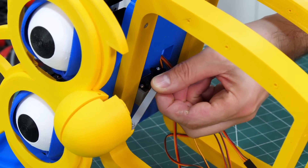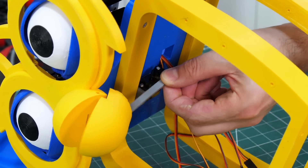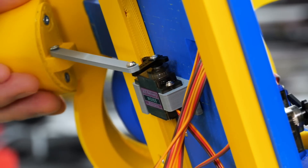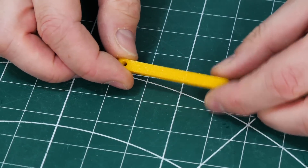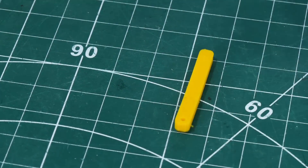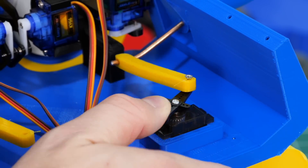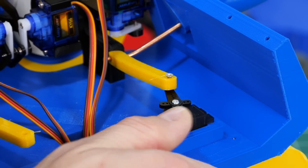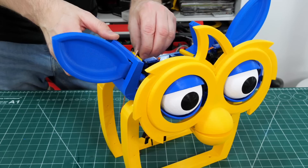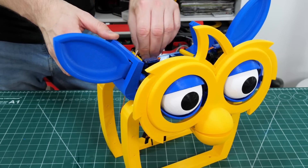The beak or mouth has a servo sat in the bottom there - that just pushes on a lever and can open and close the mouth. To make the ears move, I've printed a TPU flexible piece with some holes in it that goes between the servo and a piece of wire attached to the ears. That means if the ears get knocked or it falls over, it doesn't break the servo because we've got that flexible rod to take the load.